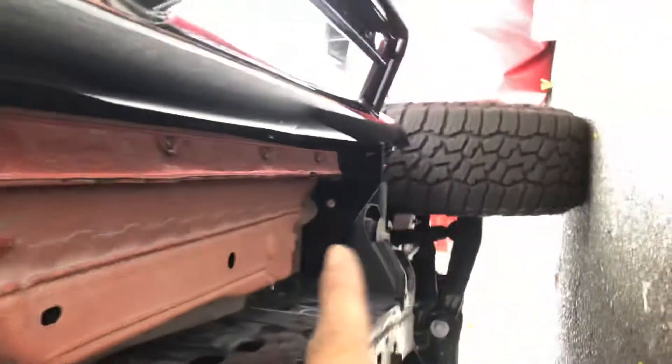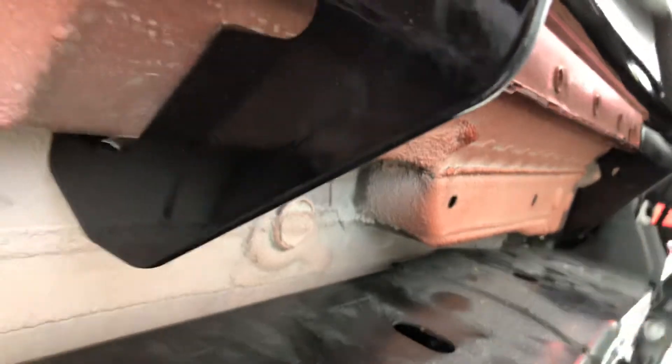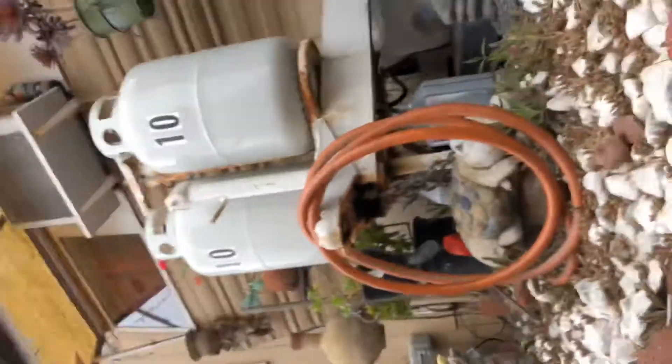First thing I noticed is you have to start with the front part. I made a mistake and started from the back, and when I tried to put the bolt in the front it didn't let me wiggle it. So always start from the front. What I use is a 15 millimeter socket and a flathead screwdriver.